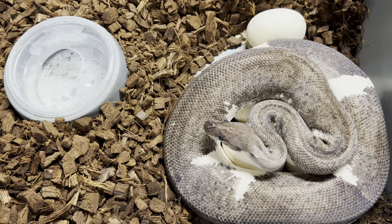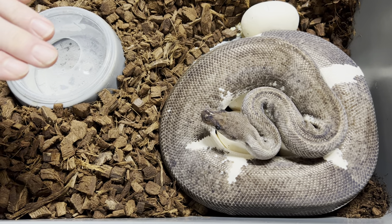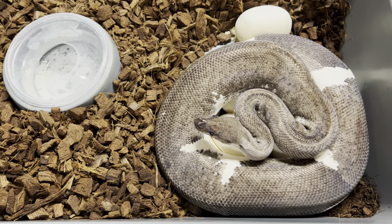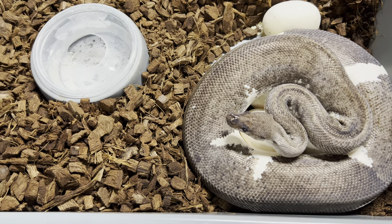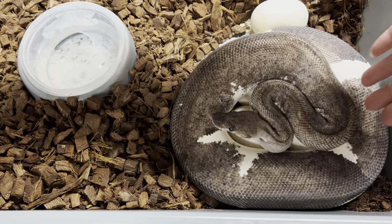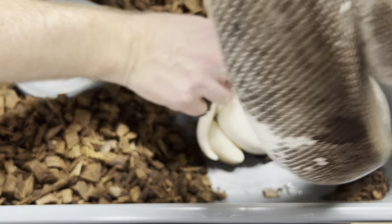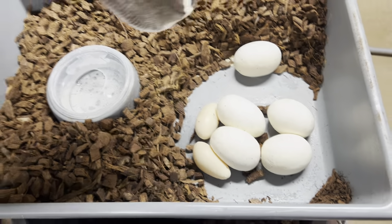I'm going to show you how I go about getting her off the clutch, because she would bite me. If I go straight in towards her face she's going to bite me for sure. So the way I get her off is I come up from behind like this and then just pick her up. I'm going to set her right over here for now.